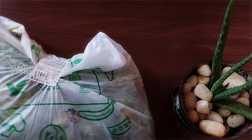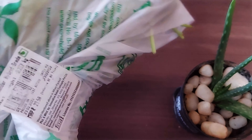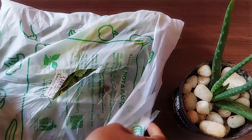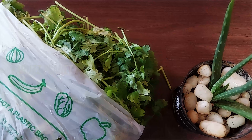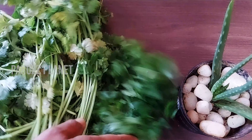Hey friends, welcome back to Paro's Planet. In this video, I'm going to give you a quick kitchen tip.